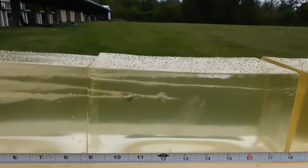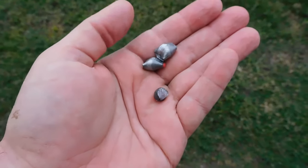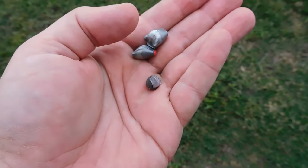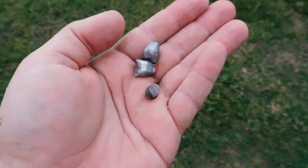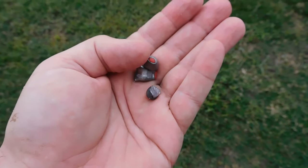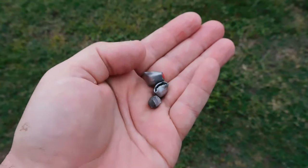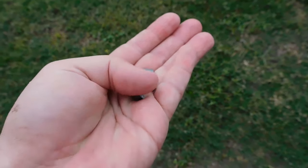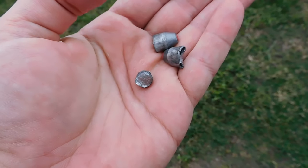I recovered one .35 caliber projectile, one .35 caliber buckshot, and two slugs. You can see that there isn't any real expansion with those ballistic tips, but they did flatten out quite a bit. Our round ball did the same, and the round ball stopped at about the 25 inch mark.